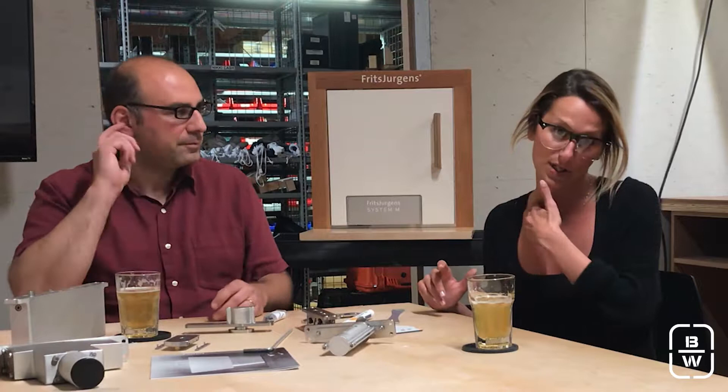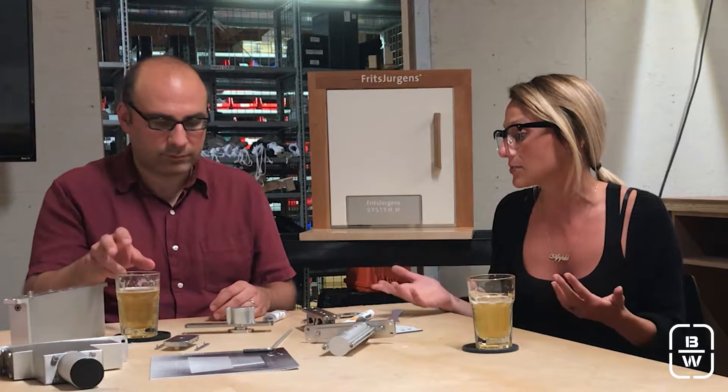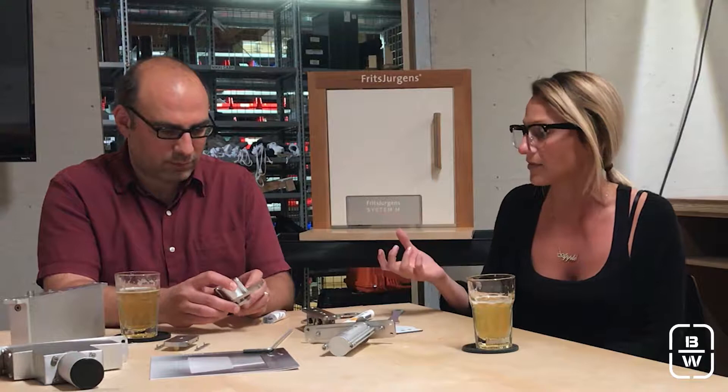If you have these massive doors that you don't really have a solution to, this is the way to go. It's the lowest profile of them all — the sleekest, as far as what you actually have to mortise into the door. This is all you need to mortise into the door, and this would be the top pivot.